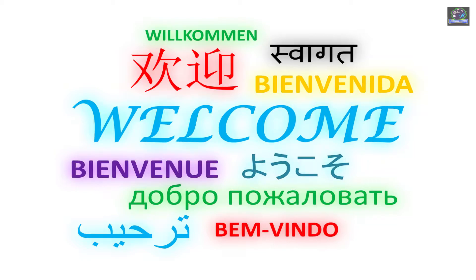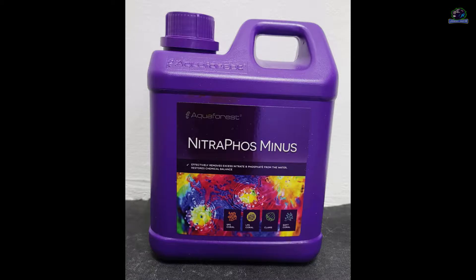Hey guys, welcome back to my channel. Hope you all are doing well. Today's video is about the Aquaforest Nitroforce Minus, but before going into the details of this product, let me tell you about what happens to your tank when nitrates build up.